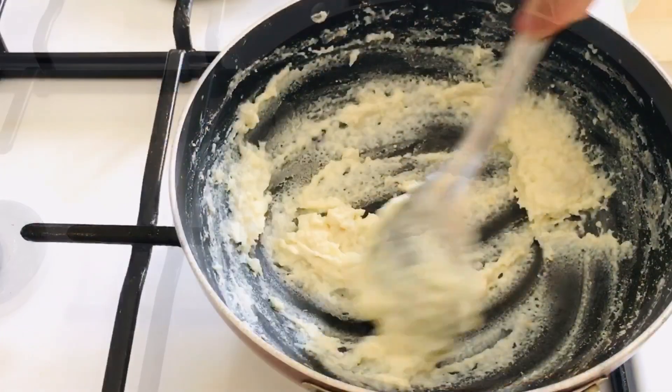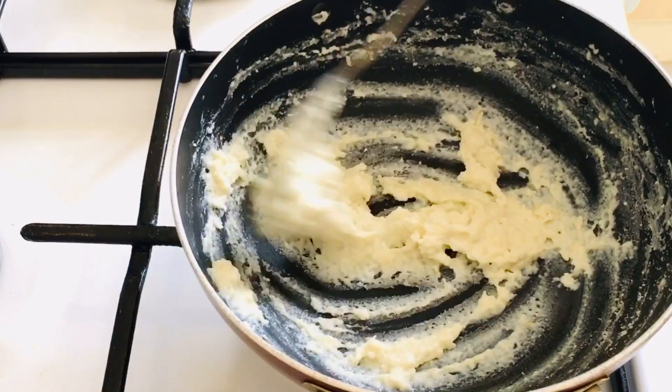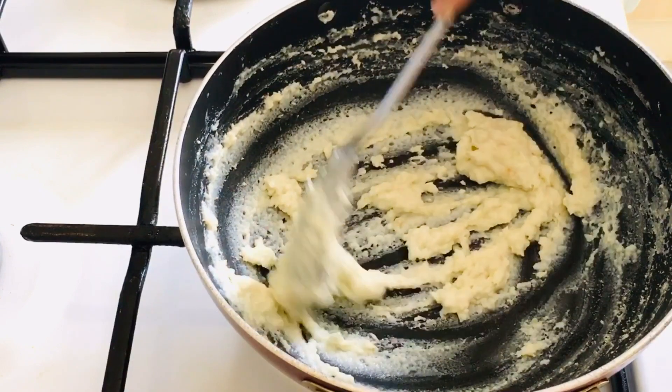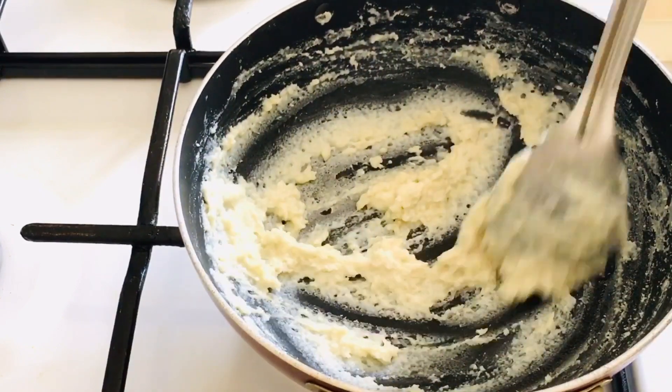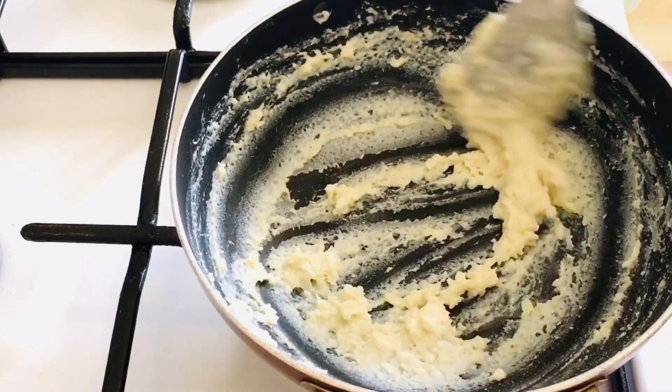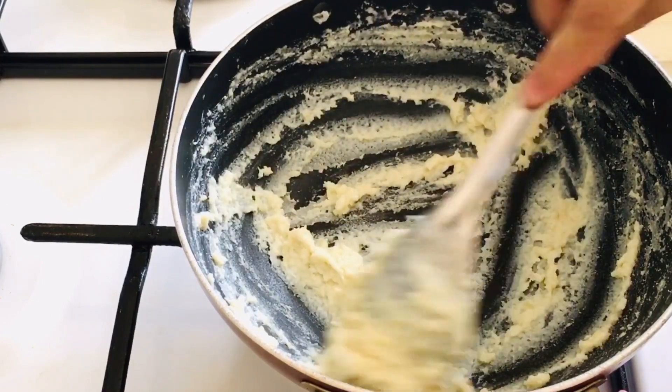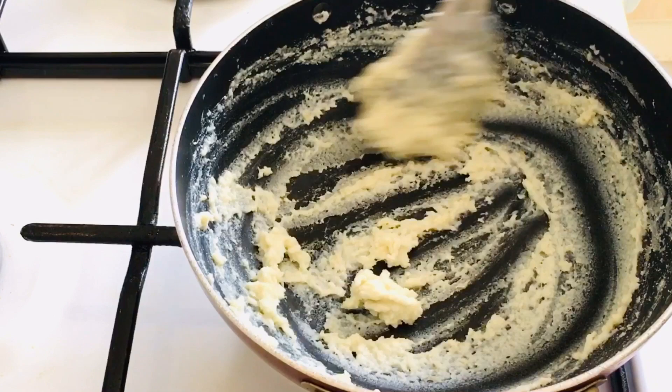Then put the knife in the pan. Put it in the off lime — I will cut it and remove it.